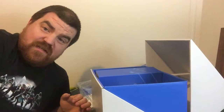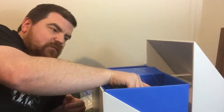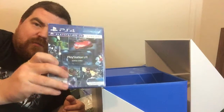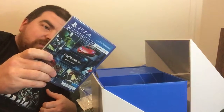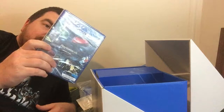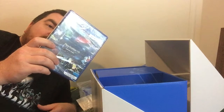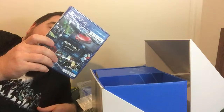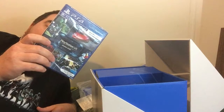Definitely going to need to read the instructions on how to set this bad boy up. We have the PlayStation VR demo disc, which has Eve Valkyrie, Drive Club, Riggs, Wayward Sky — never heard of that one — Headmaster, Battlezone, Tildon, Blood Rush, PlayStation VR Worlds, and Tumble VR.